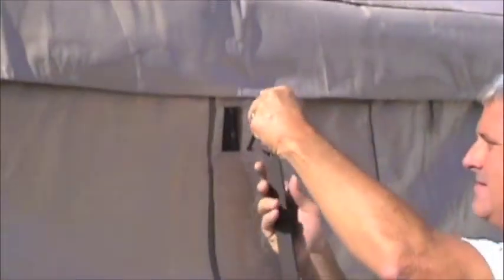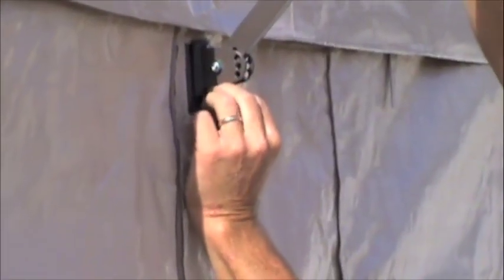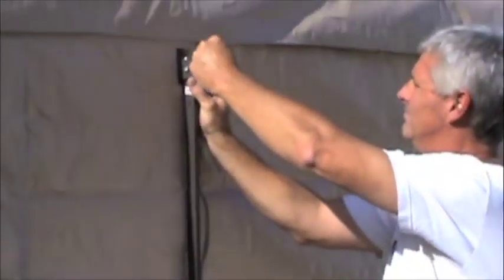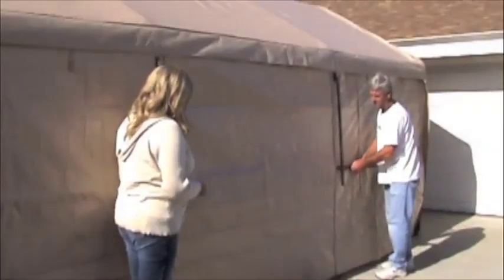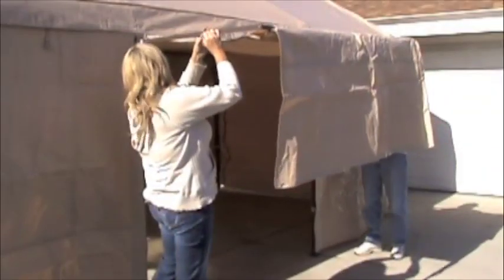Awning assembly. Attach awning arm F to post C1 using bolts H. Connect the elastic ball strap fasteners on the roof M with the elastic ball fasteners on the side panels N and O.